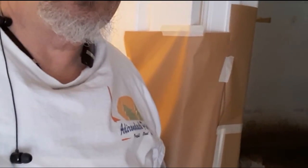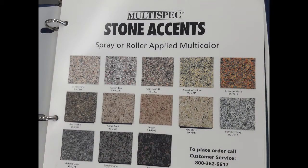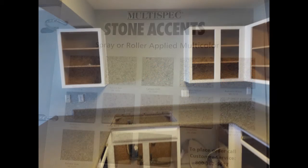We also did some vanities in the bathroom downstairs. There's no light in there, so I'll have to come back when they have the open house and everything's all done and cleaned up — it's a very neat result. This is the Multi-Spec color palette that we used for this project. I believe Avalanche was the color we chose.